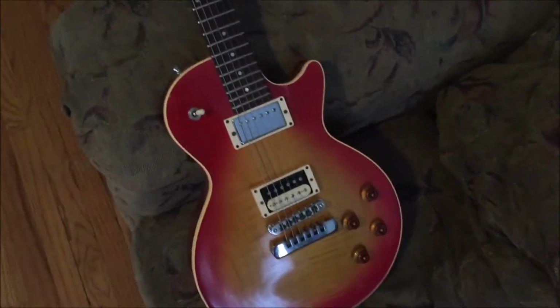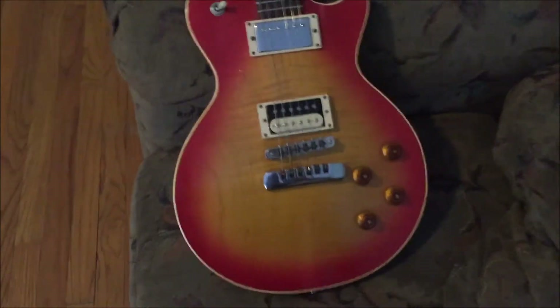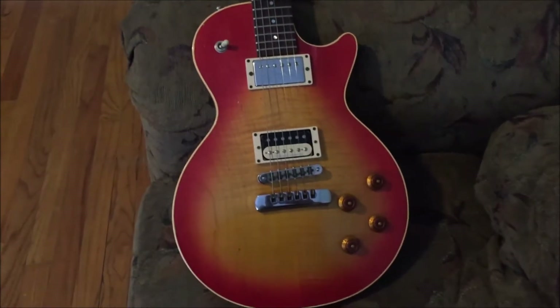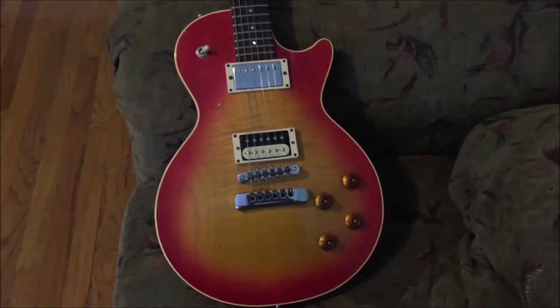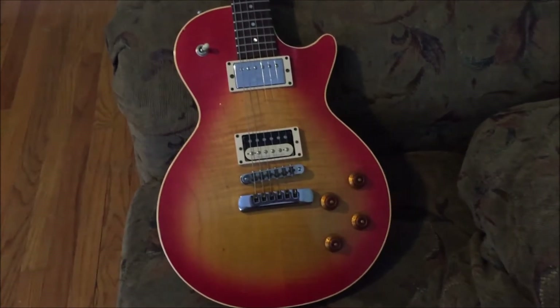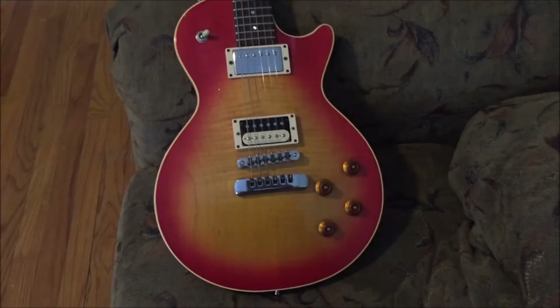I got this guitar from Doug DeMont, my friend's father, when I was very young — I think I was 17 or 18. I got it for an amazing price. If you don't know anything about Heritage, these instruments are just phenomenal — there's not much bad you can possibly say about these guitars.